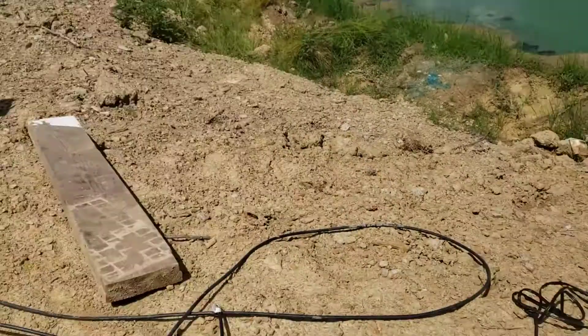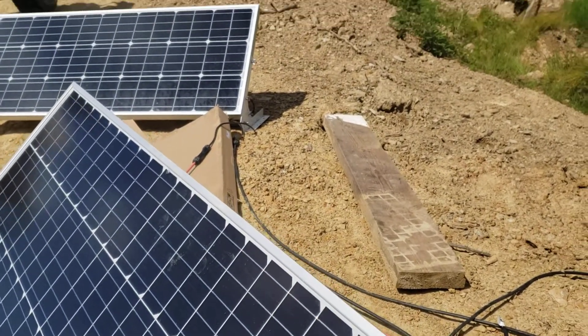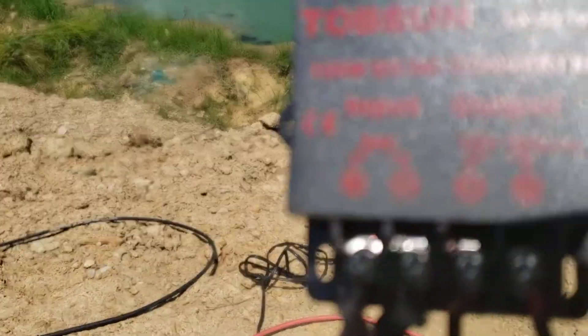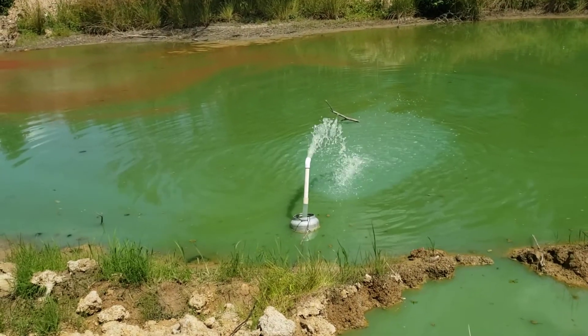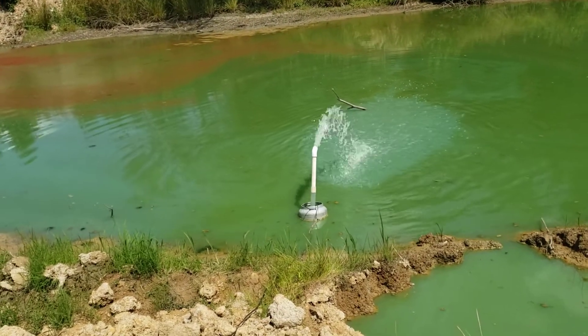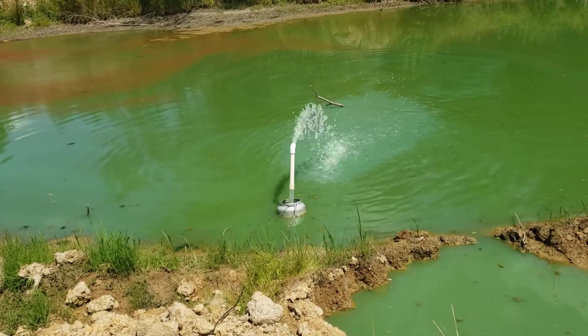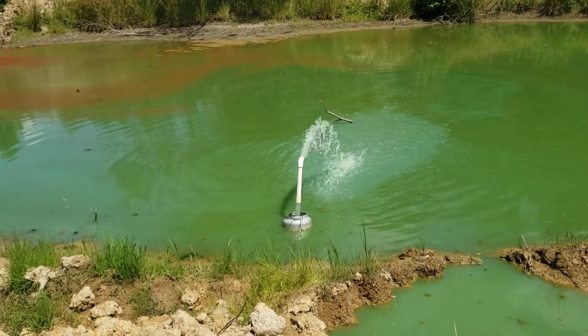I've just got one solar panel hooked up. Somebody said I needed to buy another one, but I didn't need to — I just needed that 100 watt and this volts regulator. As you can see, it's pumping out good. That's a Bills pump — a 1500 gallon per hour Bills pump — and it's working great.